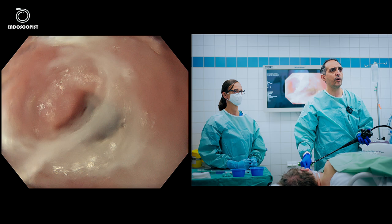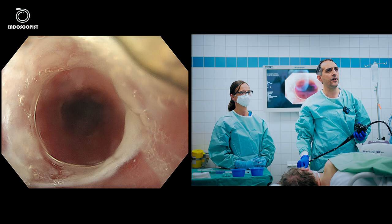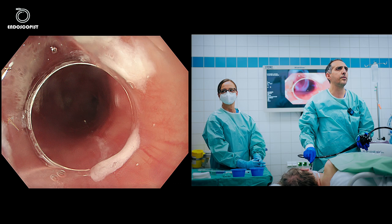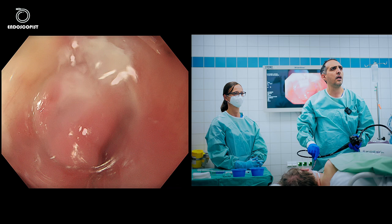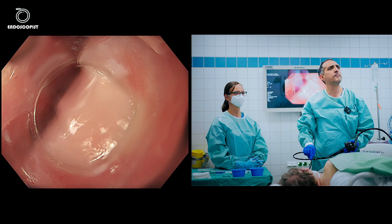We'll have a quick look to confirm the stomach is empty before starting. The stomach is quite empty. I'll withdraw the scope very slowly to the upper esophageal sphincter. Here is the sphincter and we can see the septum of the diverticulum. I'll try to intubate the diverticulum — it has some fluid remnants and is approximately three centimeters in size.